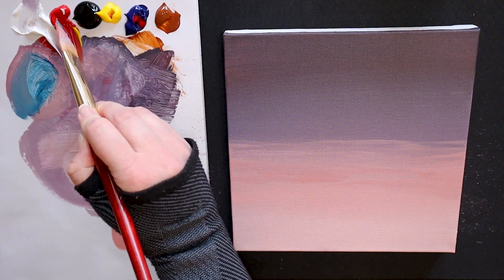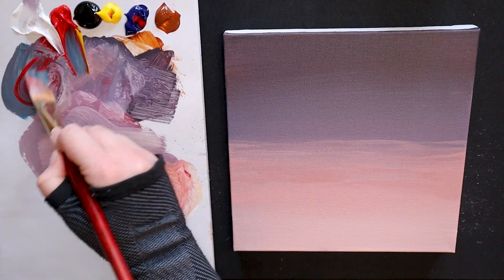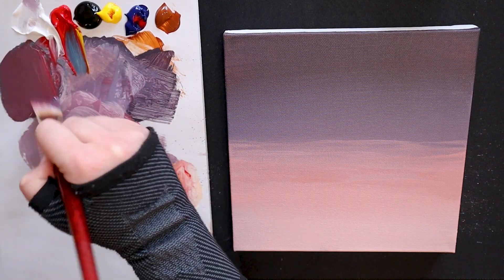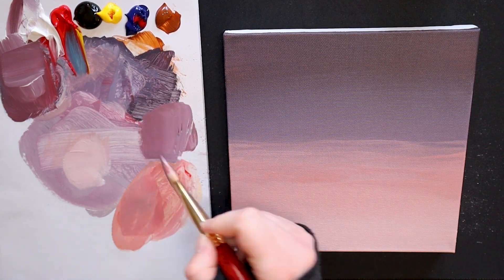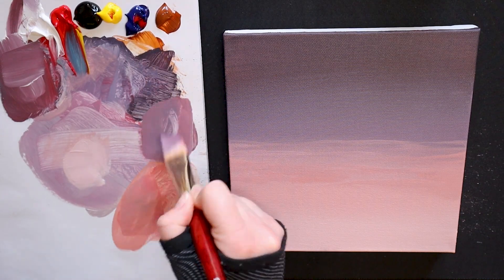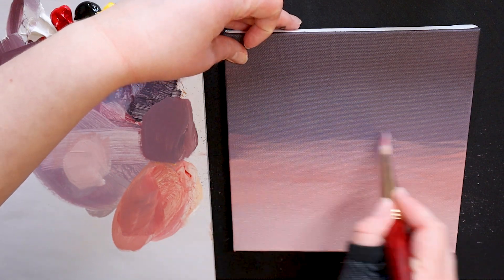At times acrylic can be very tough to blend, especially if it has already dried. To avoid our canvas looking like two separate halves — one purple and one pink — I'm going to mix my pink and my purple shades together to create a combination color between the two. I will use this new color in the middle of my canvas to blend out these areas and create one cohesive gradient.